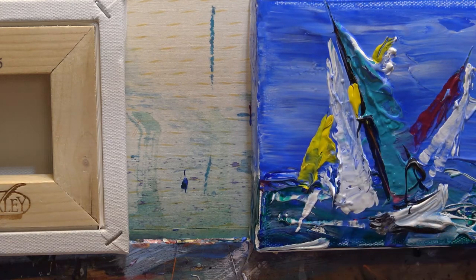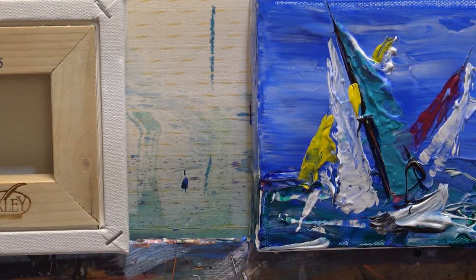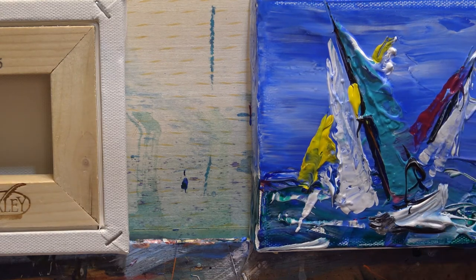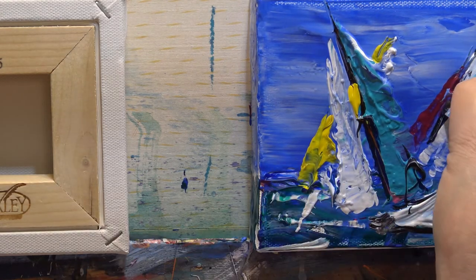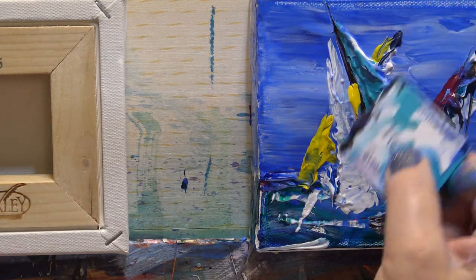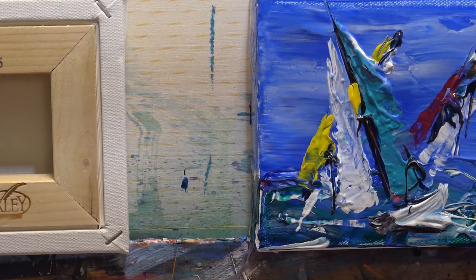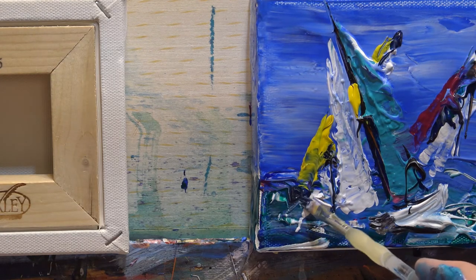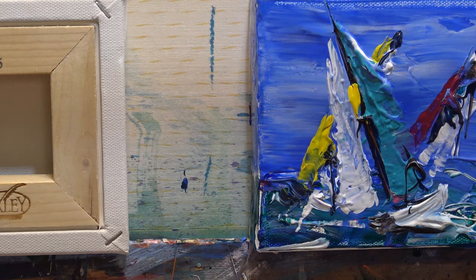Just there. Then we've got to have our Prussian blue and our black for our mast. Just dab it — maybe not that much. Same there. And then our little boat that we can see at the bottom — a little bit of white. I can't see that one. And a little bit of dark Prussian blue. We'll darken that up later if we need to. It's a little bit messy, so we've just got a little bit of work to do on this.